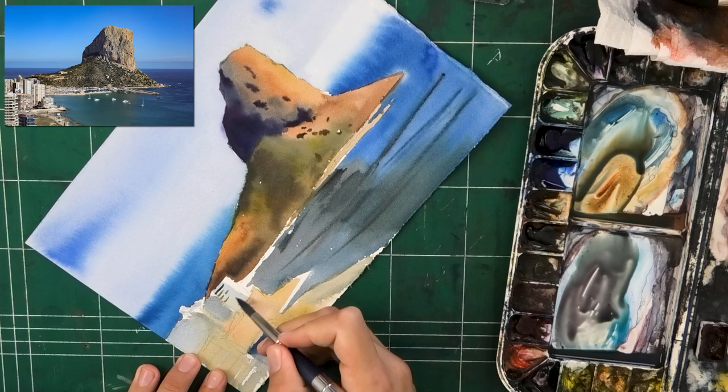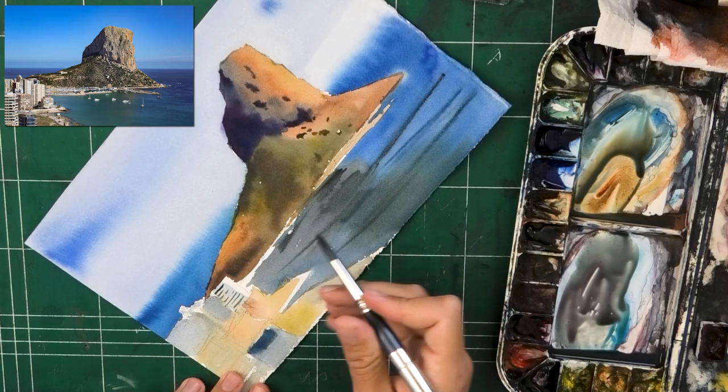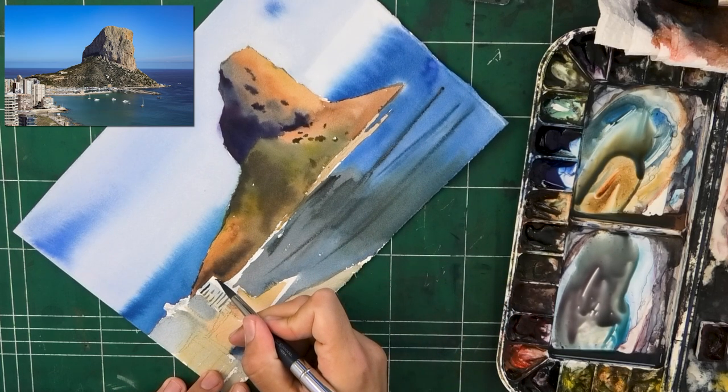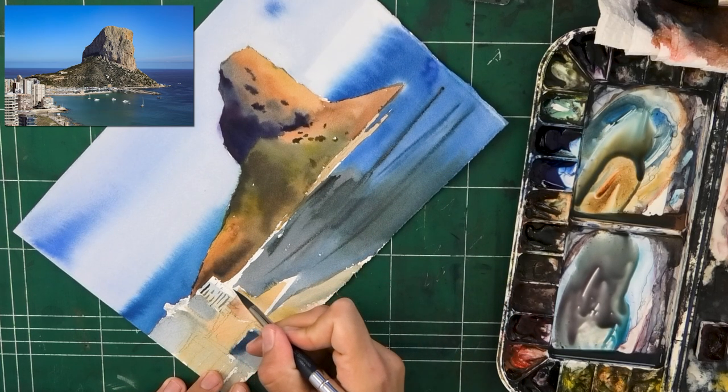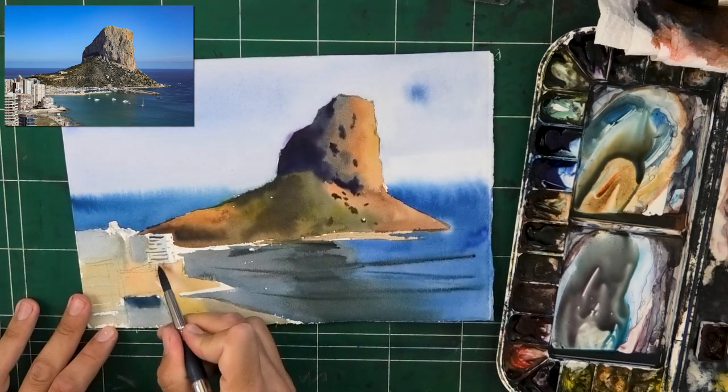Had I darkened the area under the rock — all of the grass and the rocks — had I gone darker there, the ocean would require almost to be darker as well. But I didn't; I kept things quite high key.